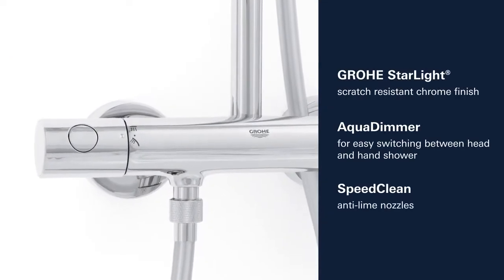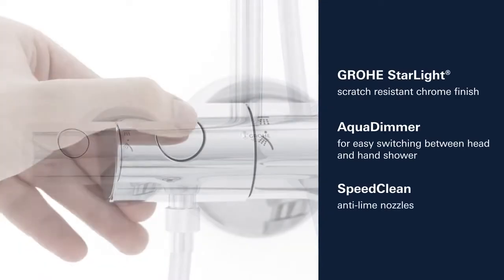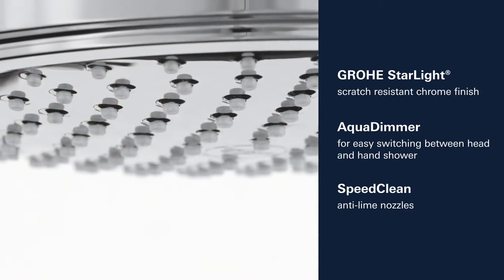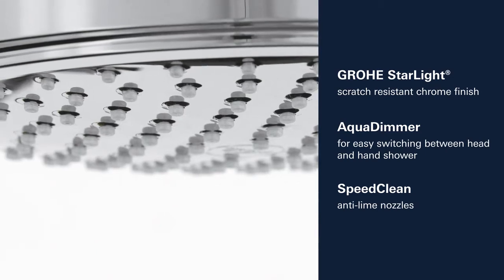This shower system also features Groa Starlight Chrome Finish and an Aqua Dimmer for effortless water control. Lime scale can easily be removed thanks to the silicon nozzles.